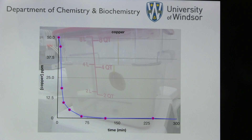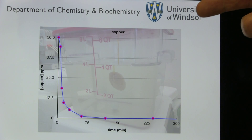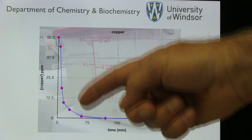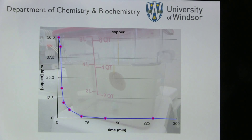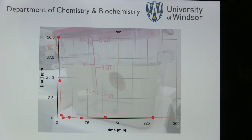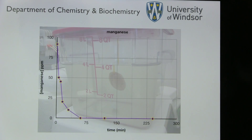This is some of our data illustrating the efficiency of the chitosan beads at removing micronutrients. In this case it's copper — within 60 minutes or so, most of the copper is removed. This is for zinc. This is for iron. And this is for manganese. So all these four micronutrients are efficiently removed.